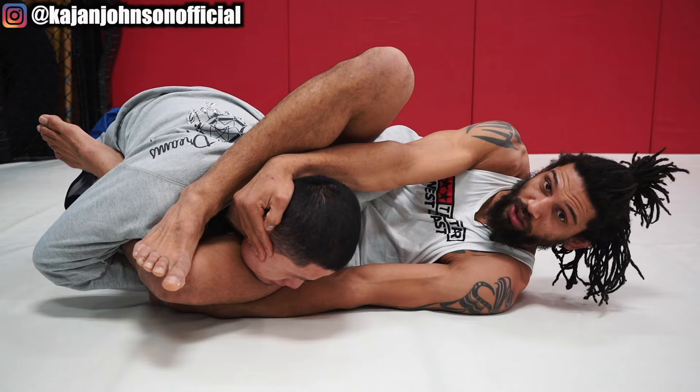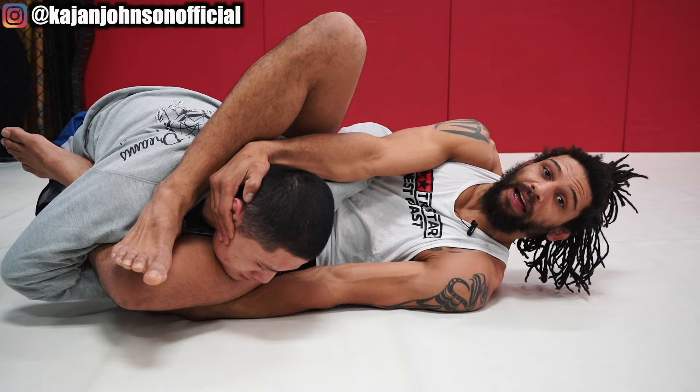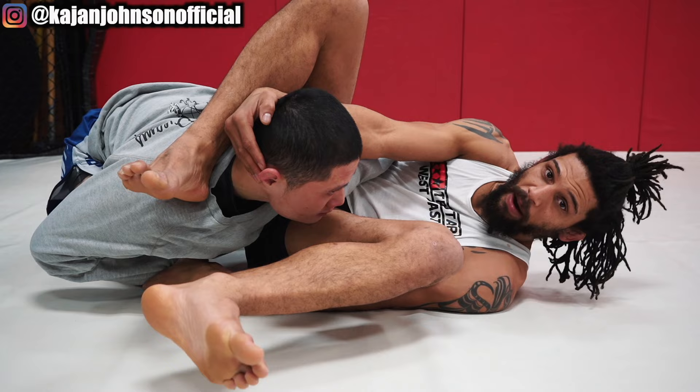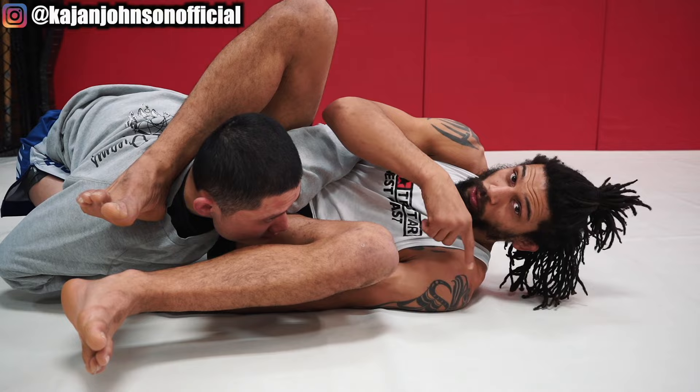Both my hands are pulling towards as well — pulling towards — while both my legs and my hip are driving away, creating that tension. Now this top heel is pulling down on the top part of his shoulder. Pulling down, and now I'm going to lift my other leg out. Don't go to your back while doing this — I'm still on my shoulder, not my back.